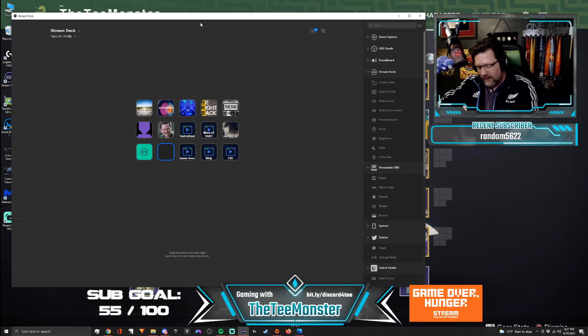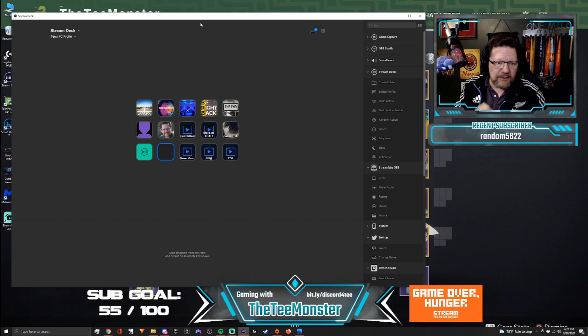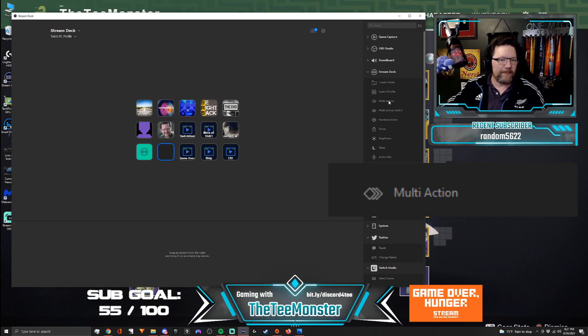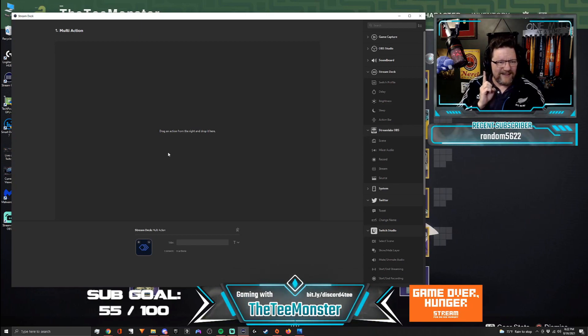A lot of people use Stream Deck for just one simple function. I'm going to show you how to create what is called a multi-action. First, pull up your Stream Deck software, and you'll notice on the right-hand side you're going to have a menu of all these different things to choose from. You want to go to the Stream Deck section and go to multi-action. Grab multi-action and drag it to an open spot. A multi-action allows you to do multiple things with a one-button push.